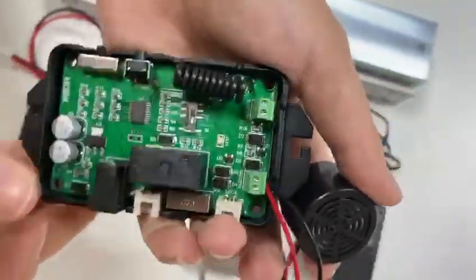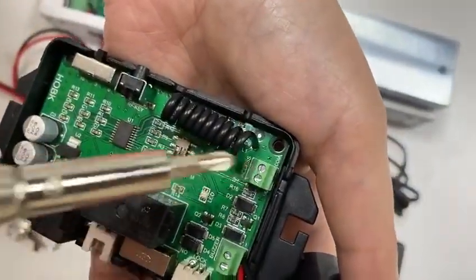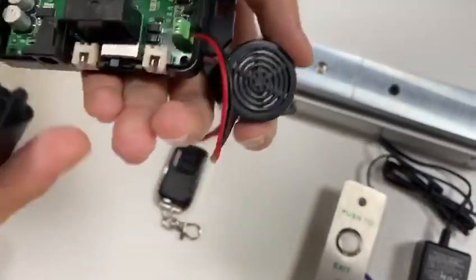This terminal is used to connect the access keypad. Next, we will show you how to wire each component.